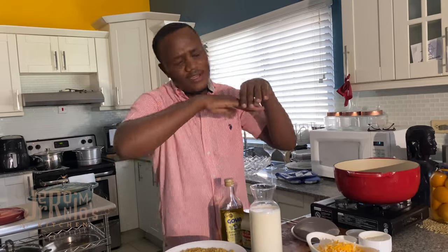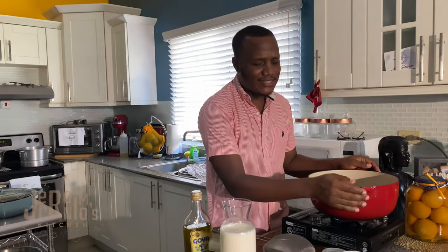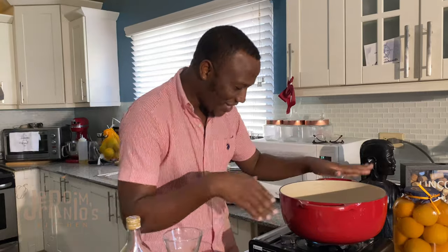We have extra cheese in the mixture so we make layers: a layer of mac, a layer of cheese, sauce, mac, cheese, sauce — and we mix it together. Then we top it off with cheese and some breadcrumbs and pop it in the oven. It's going to be divine. And we have my nice new shiny Dutch oven here — I got it as a gift.